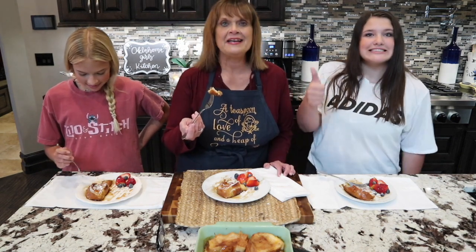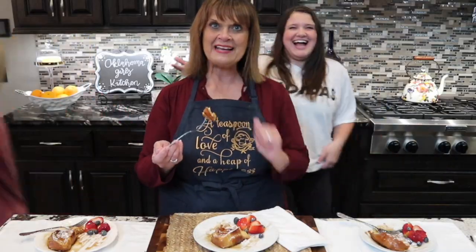You need to try it and see that it's a winner. And until I see you next week from the Oklahoma Girls' Kitchen, I wish you a teaspoon of love and a heap of happiness. Bye bye!